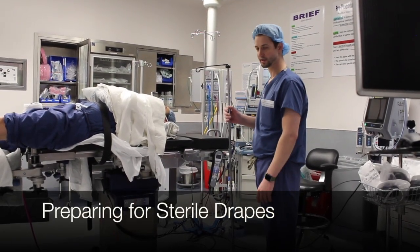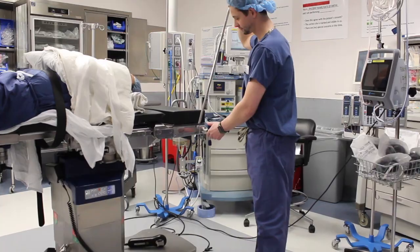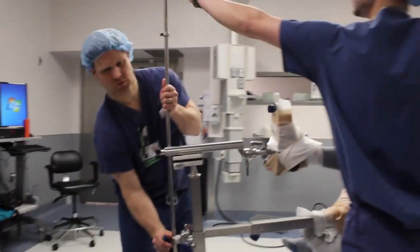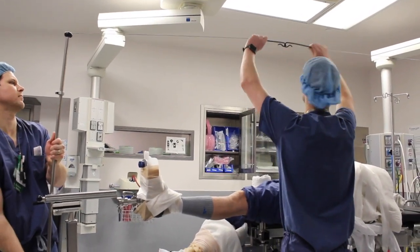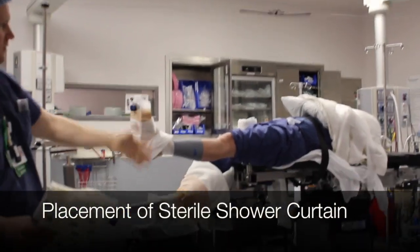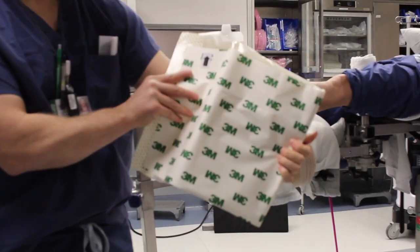One option for preparation is to use poles proximally and distally to suspend a sterile shower curtain over the operative field. It is important that these poles are the same height before connecting them.